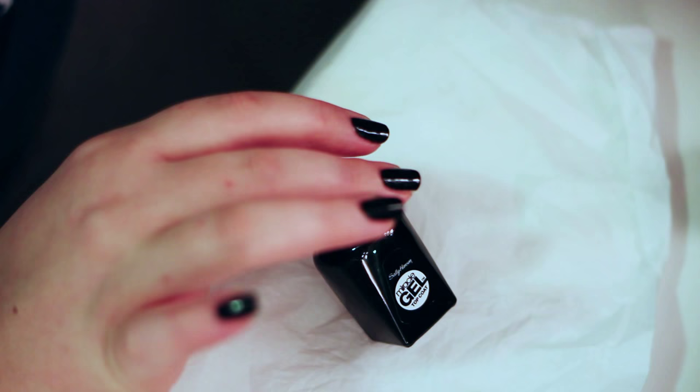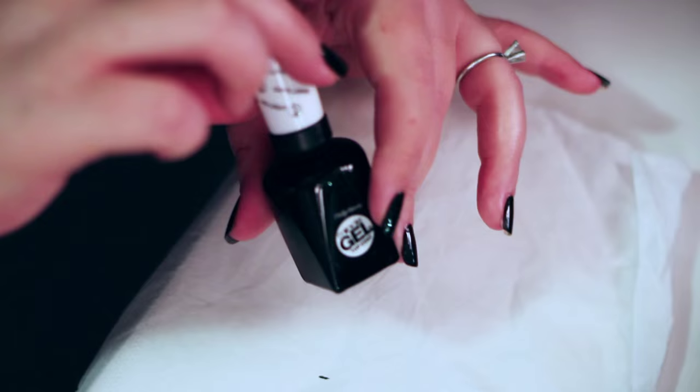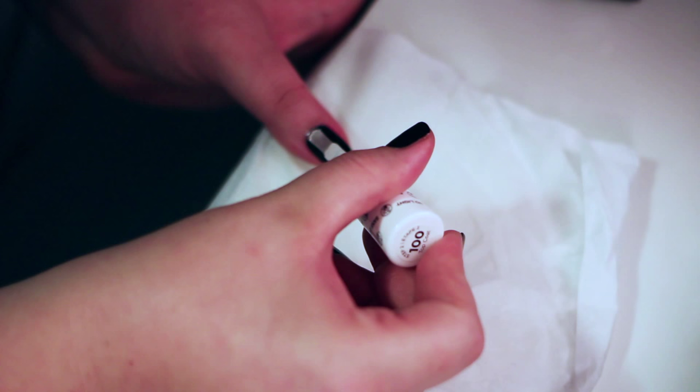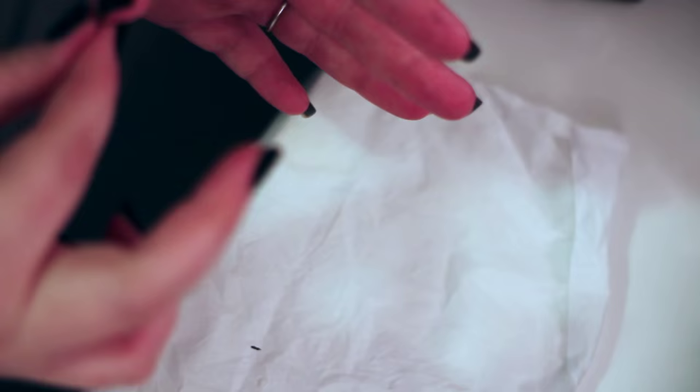I'm going to let this dry for a little bit, and then we will do the top coat that actually comes with this polish. My favorite is usually the Seche Vite Quick Dry Top Coat, but this one does come with its own. So I'm going to give this a minute to dry. And with your top coat, you want to make sure you seal the edges — go all the way to the sides, but don't goop it up at the base of the nail.